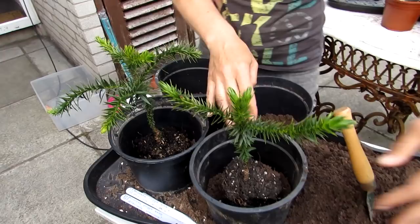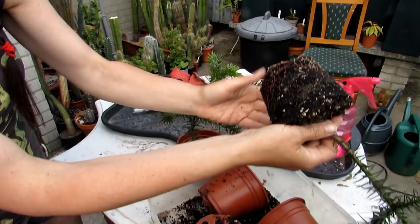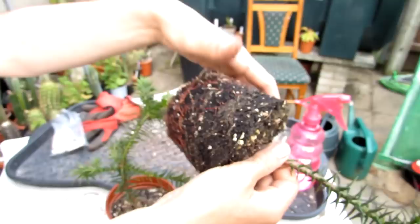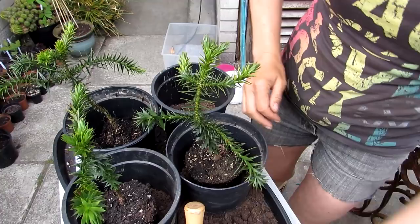On to the next little one — gently squeezing the pot. Wow, it's got a great root system! There's a tiny little nematode — they're harmless as well, in fact they can be very beneficial to the roots, like worms. People panic about worms and things like that, but they're the good guys.